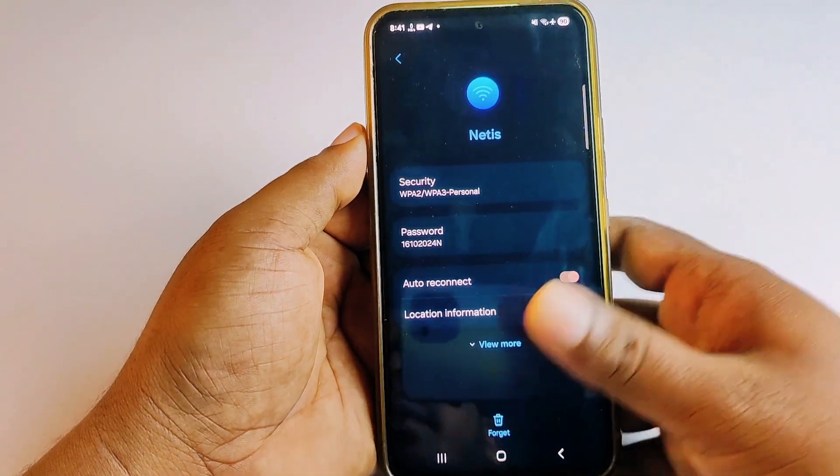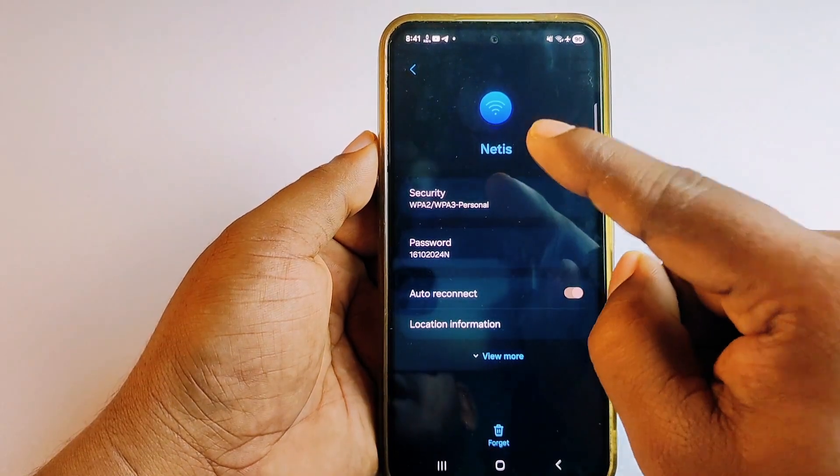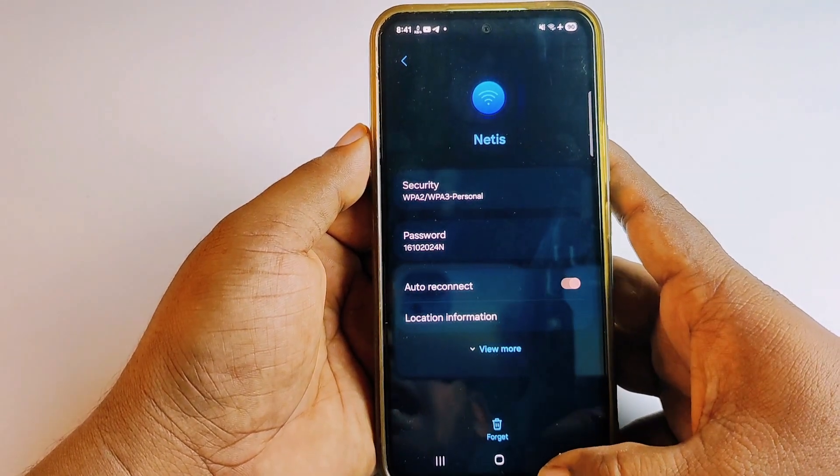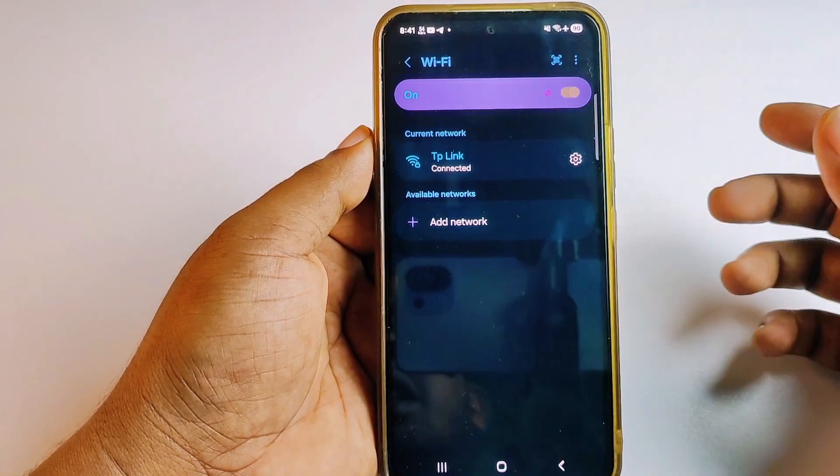Give your phone password and you can see the Wi-Fi password for the 'net is' network. If you want to see your recently connected Wi-Fi password, you can see that also.